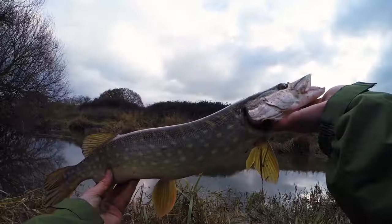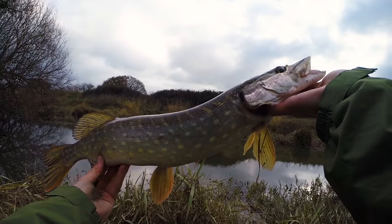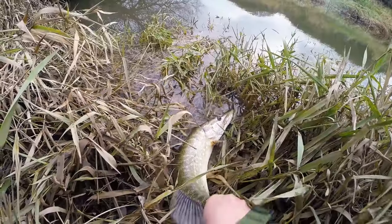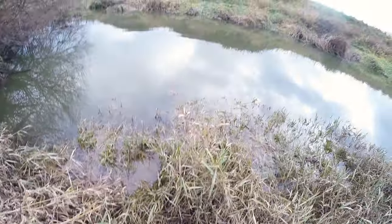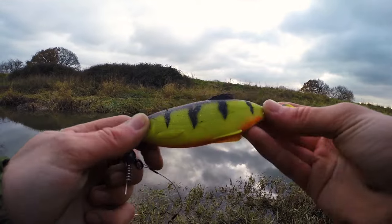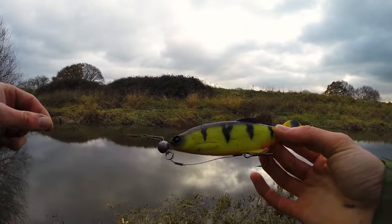Only about four or five pounds maybe, but it took the lure. After losing a couple, it made it worthwhile. That's the lure that did the trick - a perch-coloured one. Let's try and catch another one.